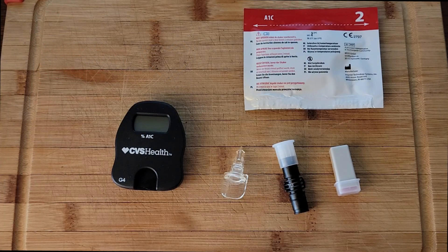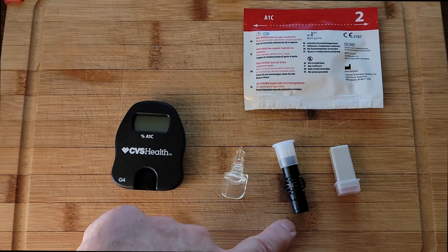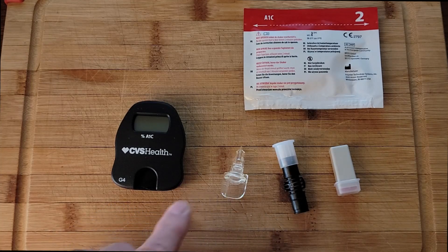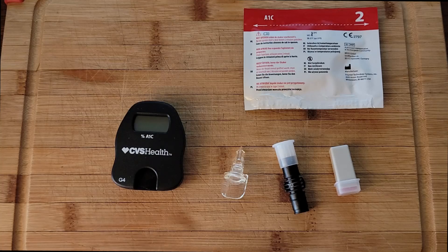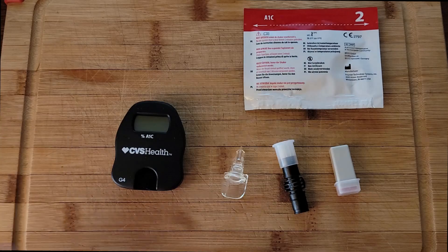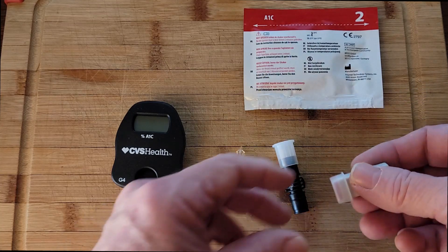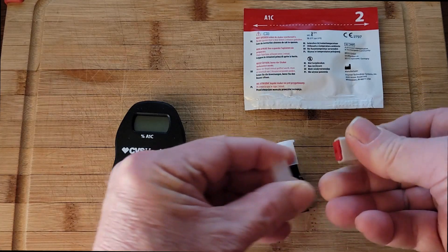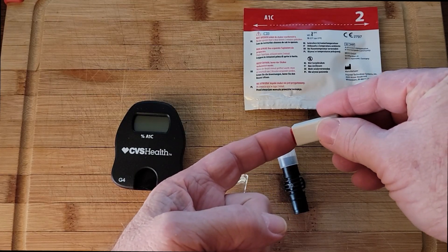Alright, this is what comes in the kit. This is what you collect the blood with. This is what you insert it into, and then it will go into this — and this is the lance. You keep package number two closed; you do not open it until you're ready to use it.